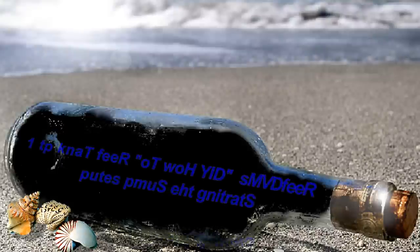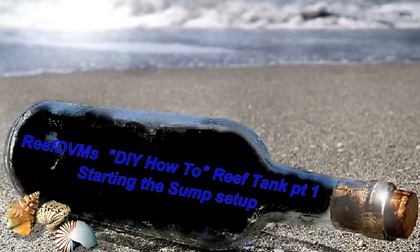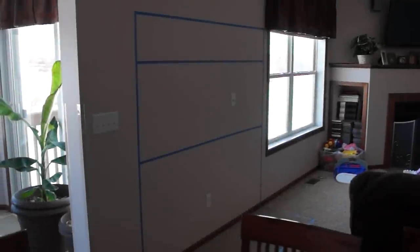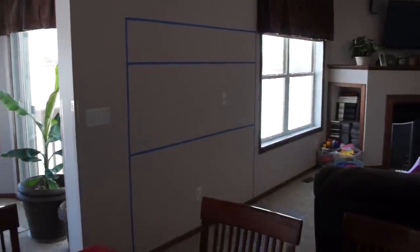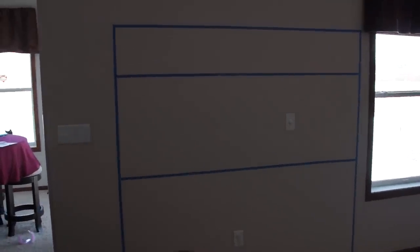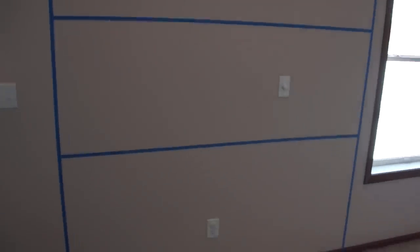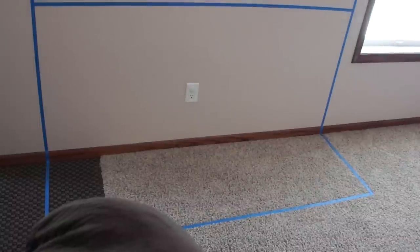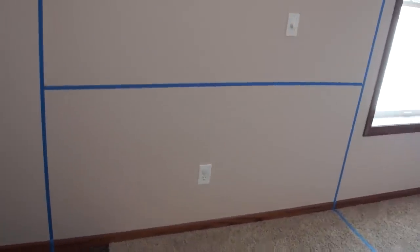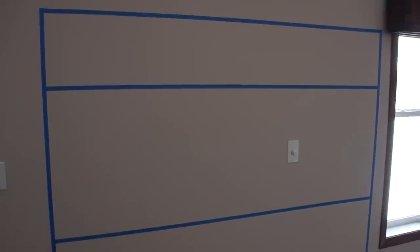Hello, ReefDVM's coming at you here with the beginning stages of setting up our dream reef tank. As you guys have probably seen on our online and Facebook site, we planned this out, took the old blue painter's tape and figured out where we're cutting into the wall, how we're planning it in the living room, and where we're cutting up the carpet. This is all going to happen in the next few weeks as far as cutting into the sheetrock and the carpet. We have made some pretty good progress.